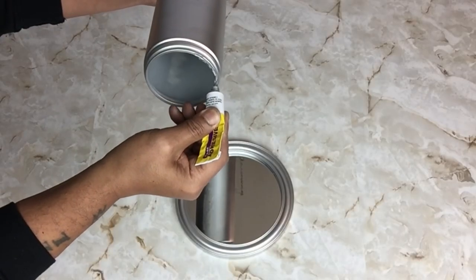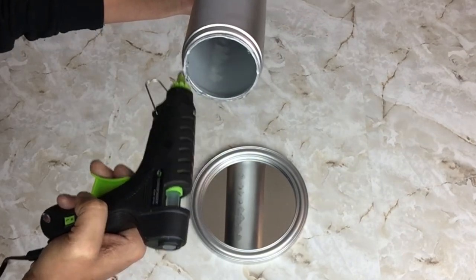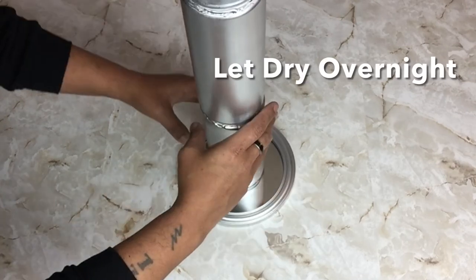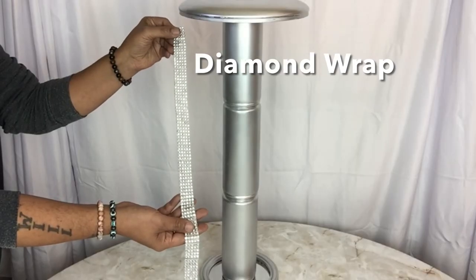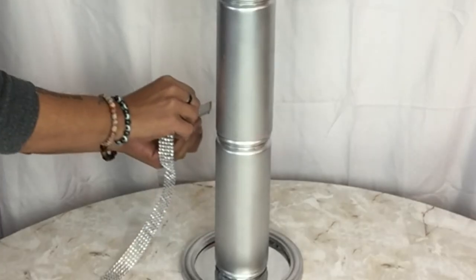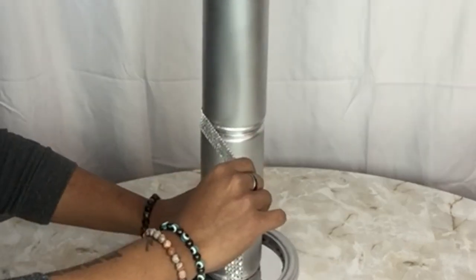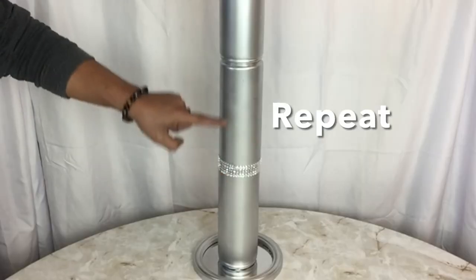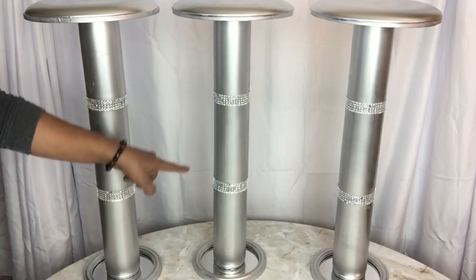Once my containers were dry, I repeated the same steps as I did with the plates, gluing the containers in the center of each. I repeated the same steps on all three. Next I'll be using diamond wrap, gluing it in between the spaces of the containers on all three.